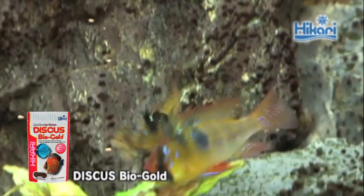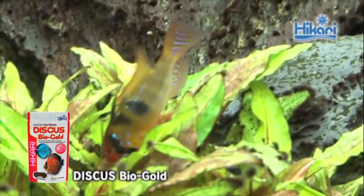For an easy to use and highly dependable option for your discus, Discus BioGold.